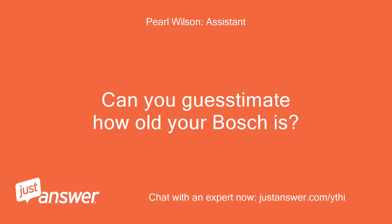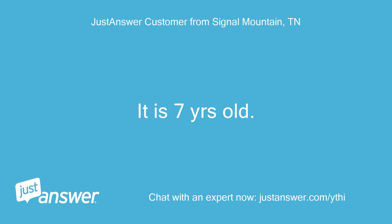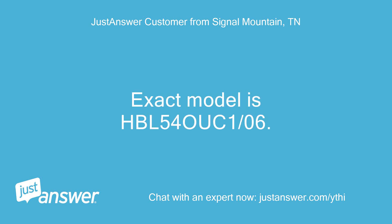Can you guesstimate how old your Bosch is? And just to clarify, what's the exact model? It is 7 years old. The exact model is HBL 54 OOK 1-06.